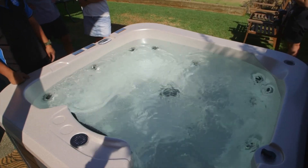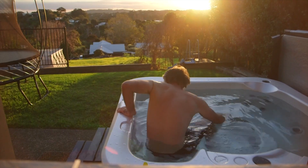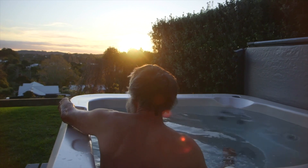Safety and comfort: proper pH levels prevent skin or eye irritation, while balanced alkalinity and calcium hardness contribute to a soothing and pleasant soaking experience. Water clarity: balanced water helps to keep the water clear and inviting. Imbalances can result in cloudy or discoloured water, which makes it less appealing and enjoyable to use.